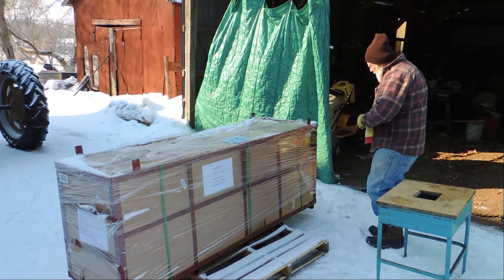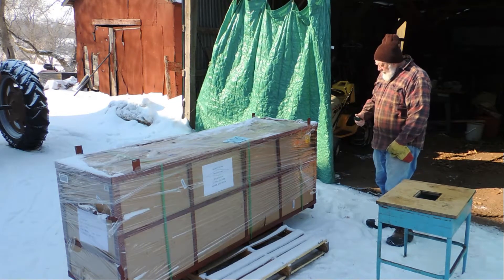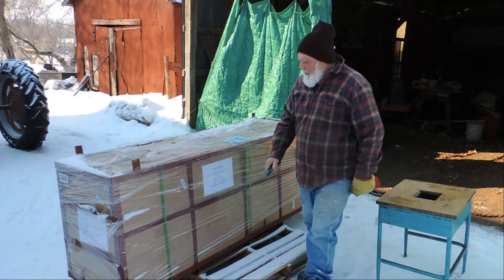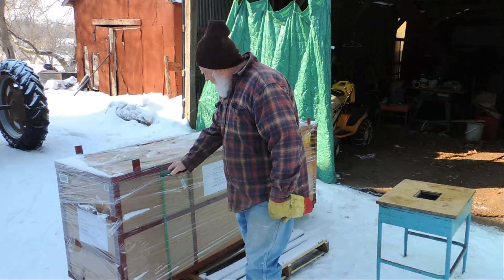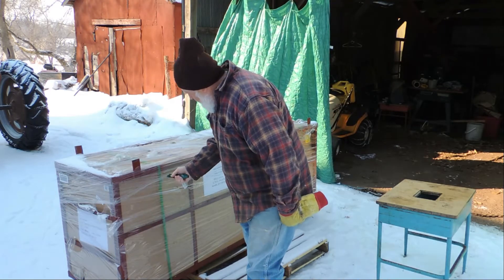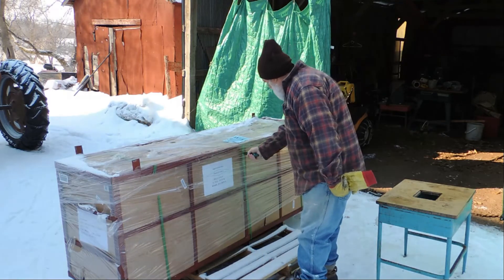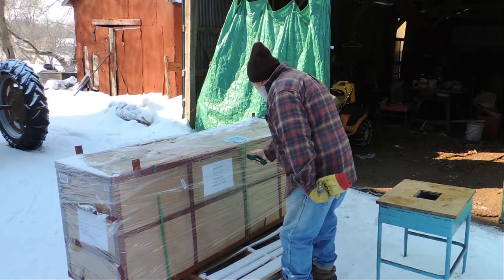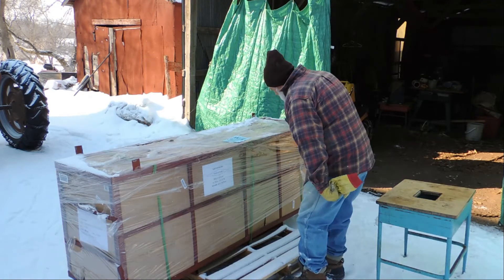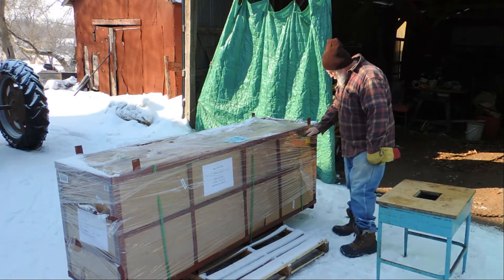It says: warning, before you sign for this delivery, you must note any damage. Well, of course, I didn't do that. Three bands and shrink wrap on the outside.